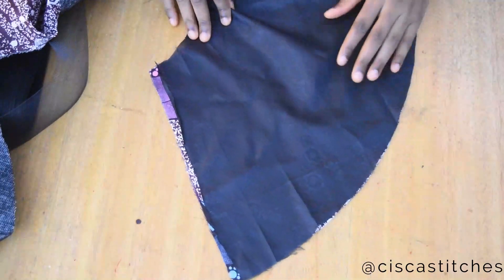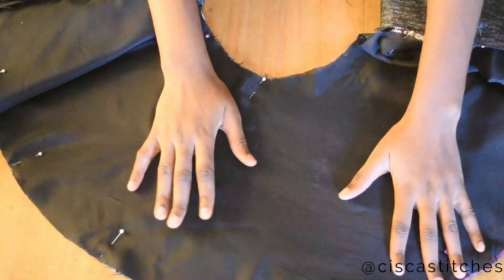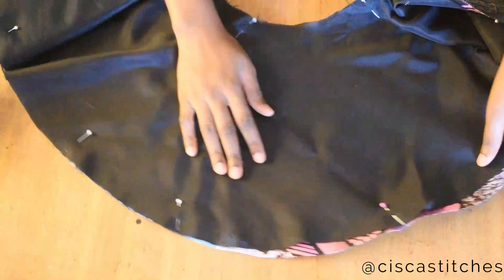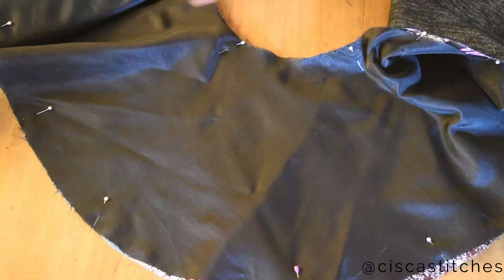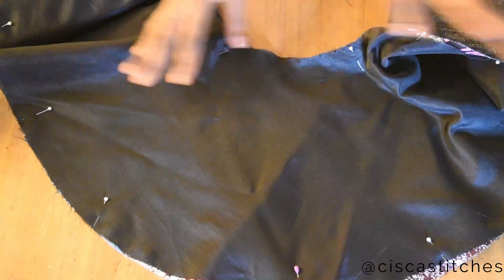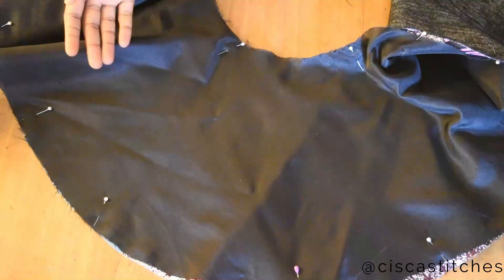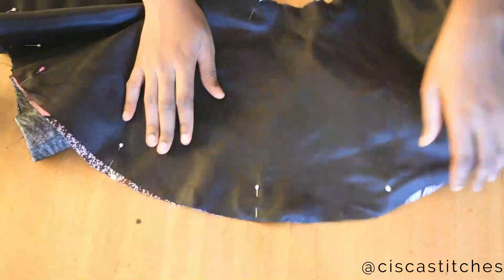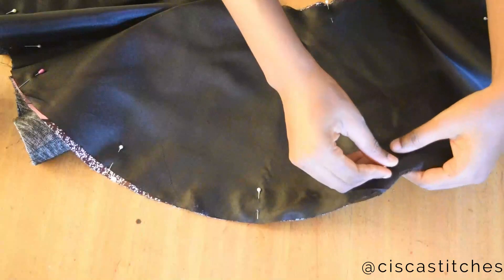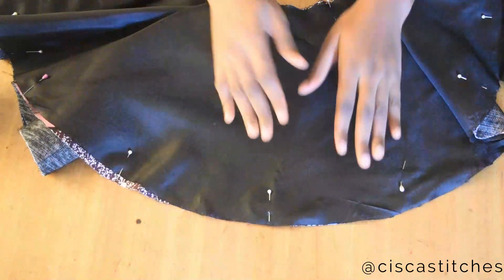After pinning the lining to the main fabric, this is what I have. I like to pin it down because the lining I used is a type that stretches — if I don't, I'll finish sewing and end up with my flare out of shape. So I pin it especially around the areas I'm going to sew.